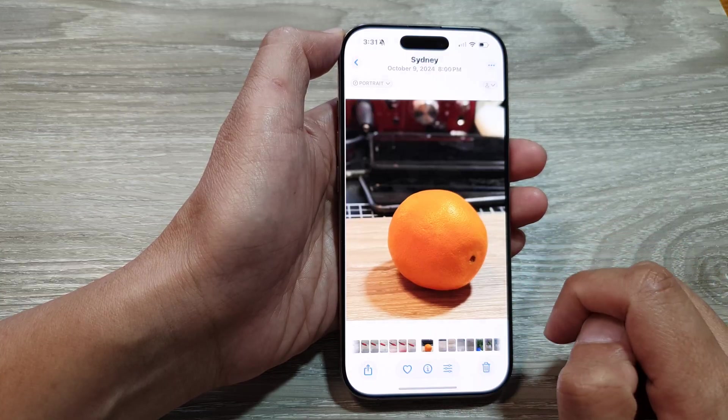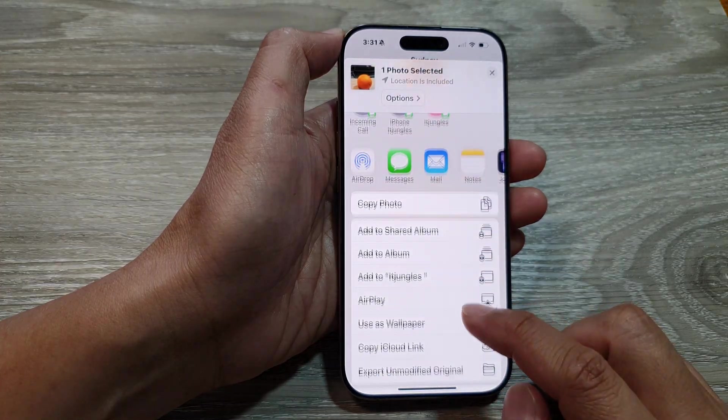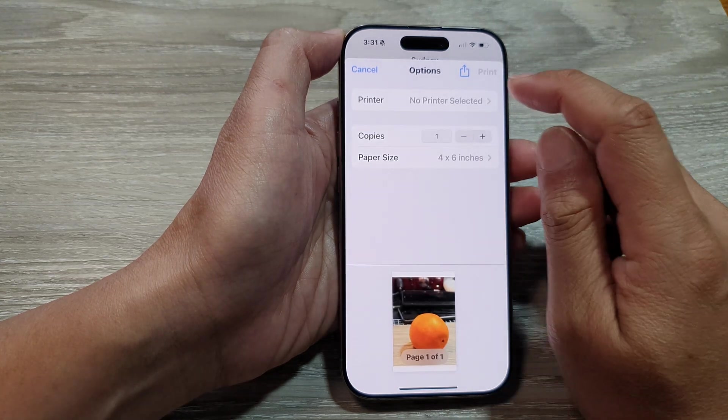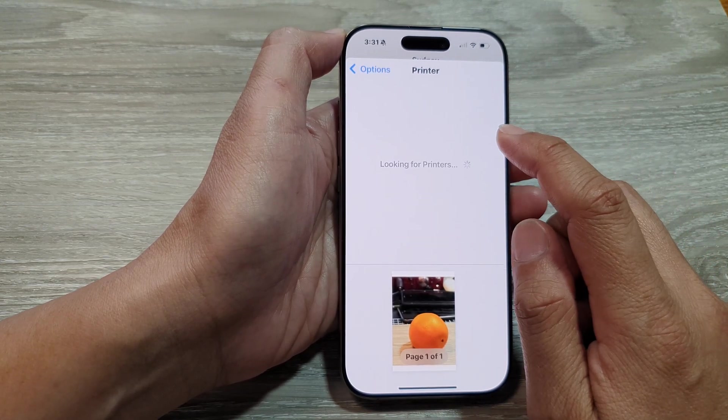Select a photo, for example this one right here. Then tap on the share button at the bottom. Next, scroll down and then tap on Print.